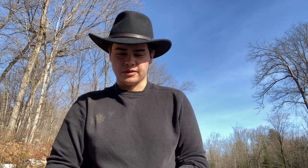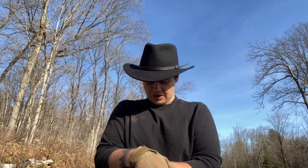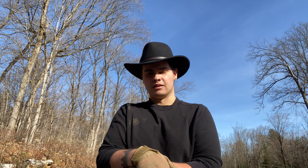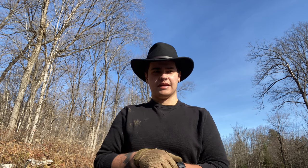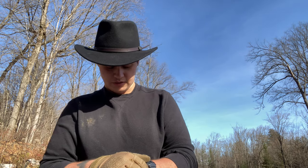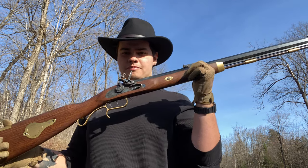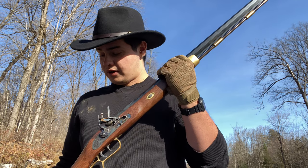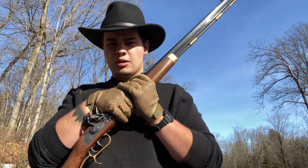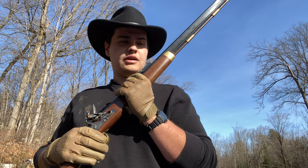Hey, welcome back to another video here on True North Bushcraft. We haven't been able to upload in a while due to scheduling, but we were able to get out into the woods today. We have a different subject to talk about: firearms out in the woods. Today I have a flintlock with me, and I'm going to make the case on why I think this is one of the best bushcraft firearms you can take out with you.